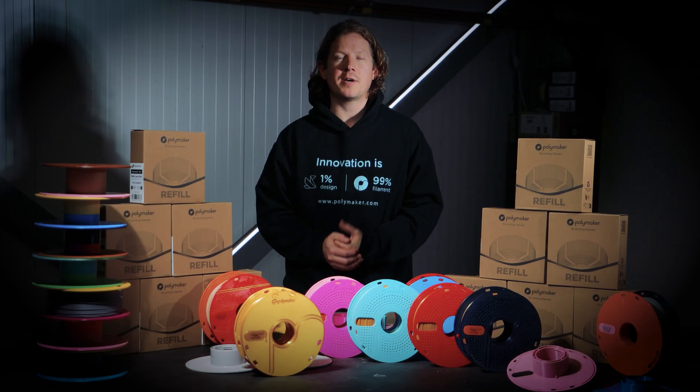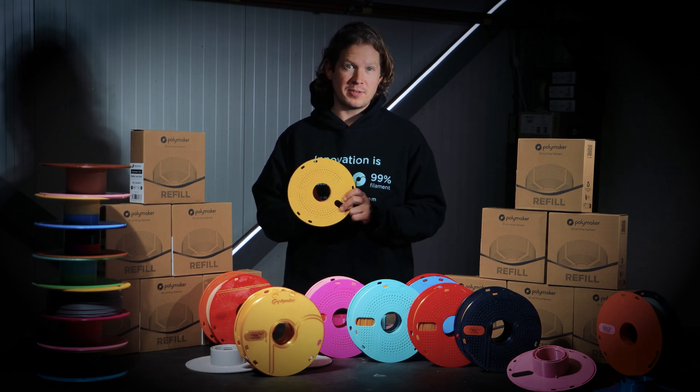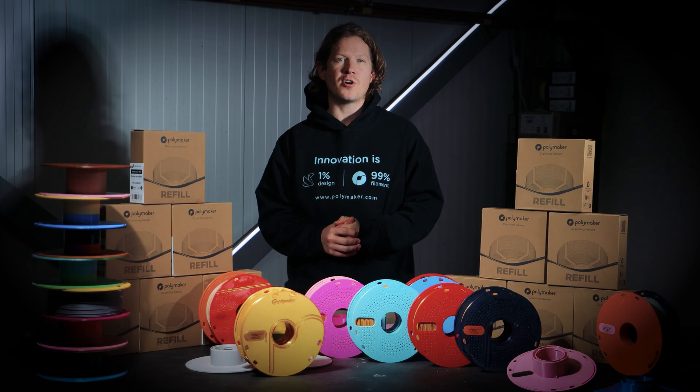The Polymaker master spool is available to download in two versions: one with holes, which is perfect for drying filament, and a solid version, which prints faster. We're also uploading the step files so you can customise and design your own versions.